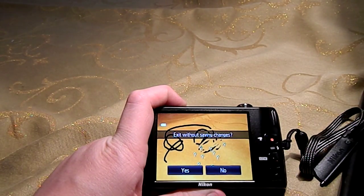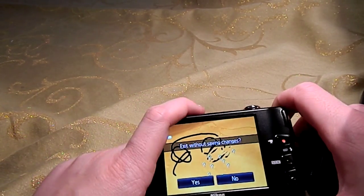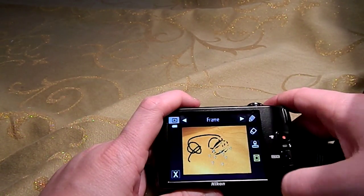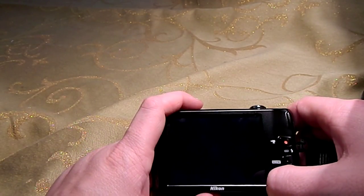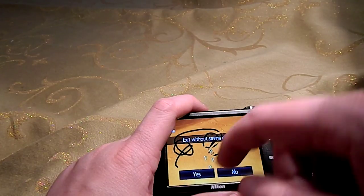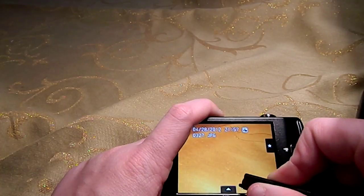It does shoot in 720p video and like I said, it does have 14 megapixels. The touchscreen is fairly good — it's not going to be like an iPhone or anything, but it's good. I like it. I haven't really had any problems with it.